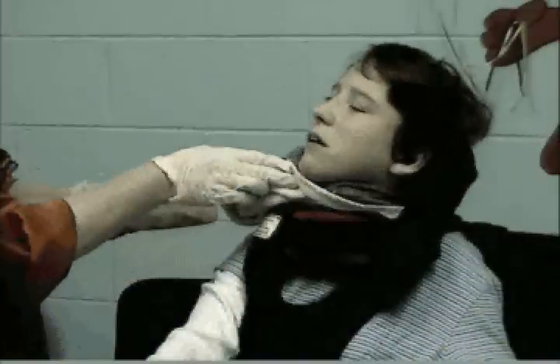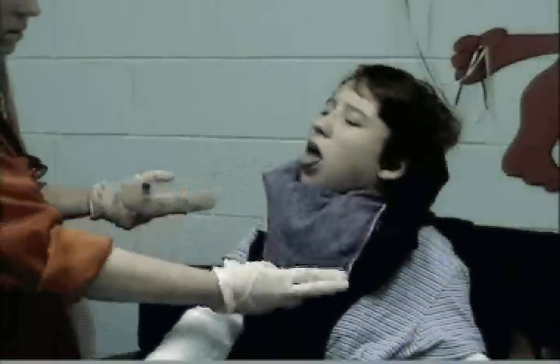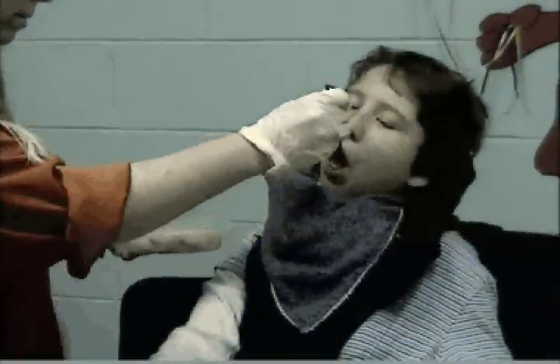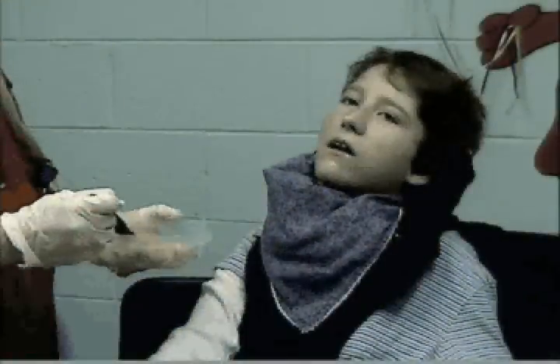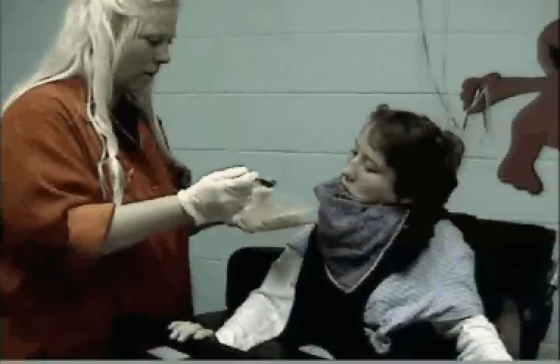Underneath the bib is the chin prompt — I'll raise that up so you can see it — and that's helping Leslie keep her head upright and in midline. She does really nicely with that. That was a nice swallow.